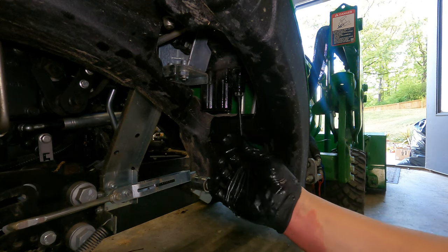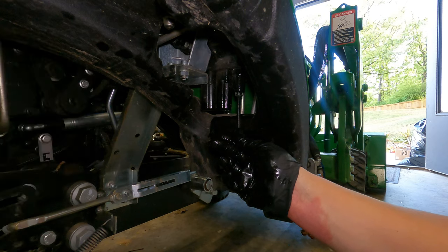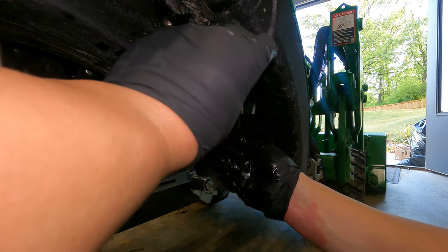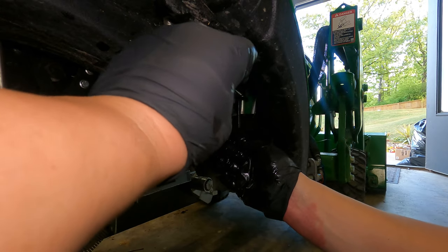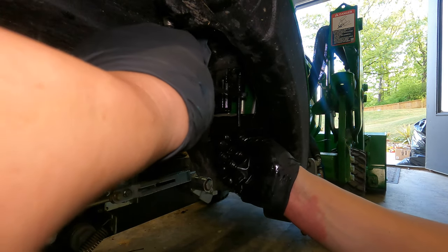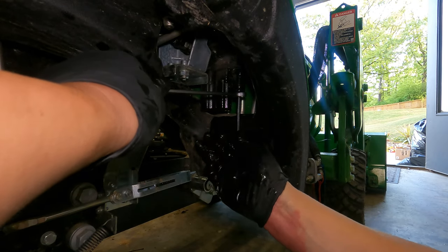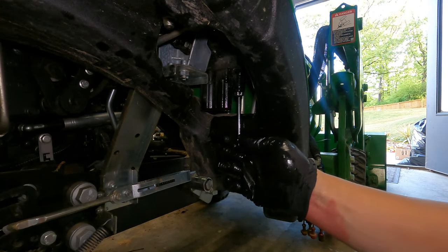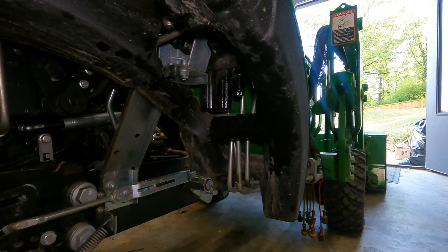I'm going to go ahead and break this loose, because I have a feeling I'm going to need to make a change. I'm putting it back to where it was, where I think it was.